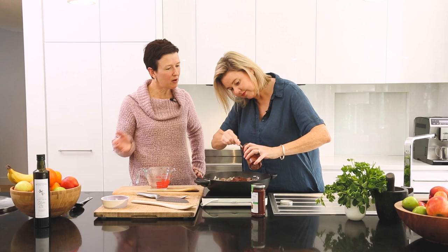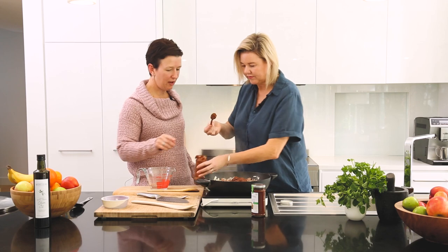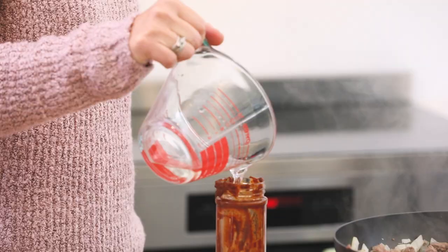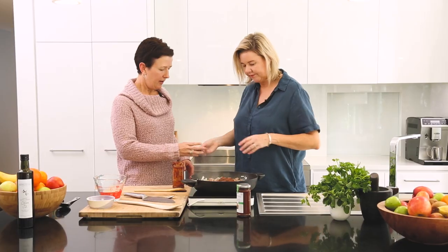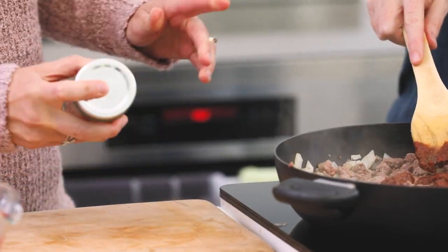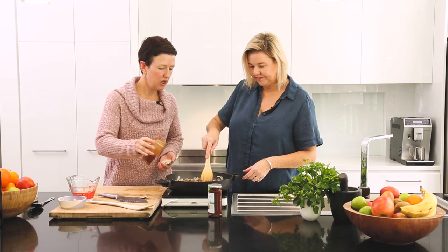I've got an idea — that jar. You know sometimes you want to get everything out. I'm pretty sure I read it on there that if we just add a little bit of the leftover stock — I saved a bit — pop it in there and then give it a bit of a shake, that's the way we get it all out. This is a good trick on how to get the most out of your sauce. Nice one.